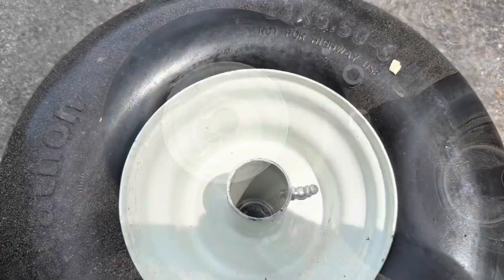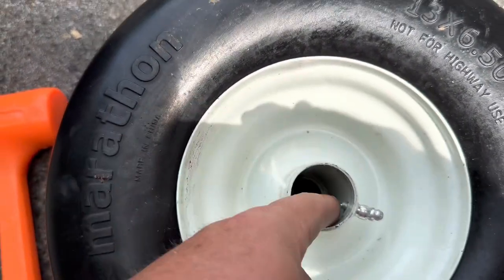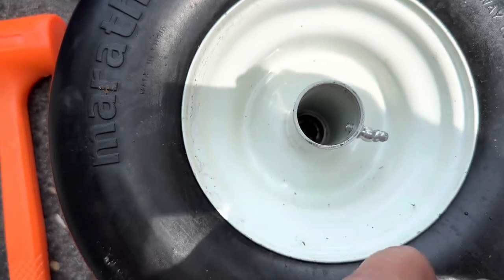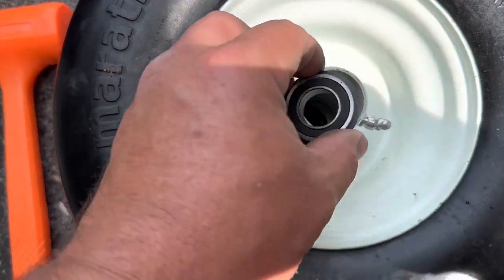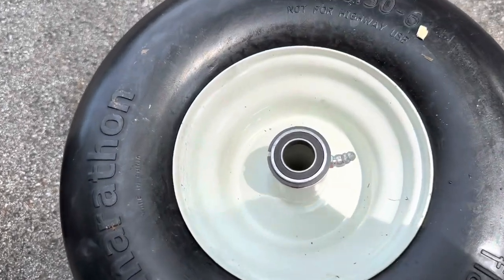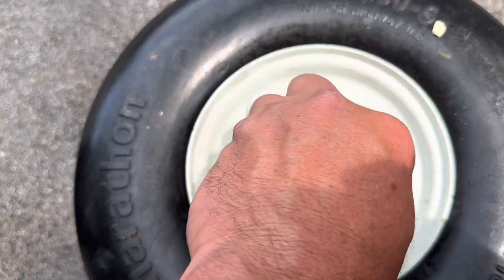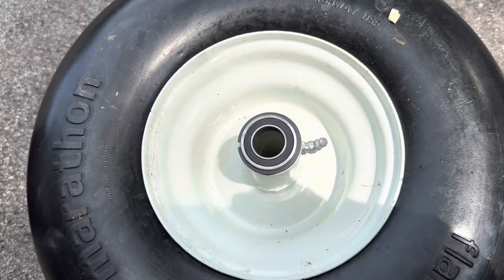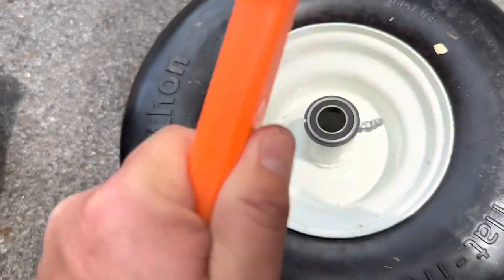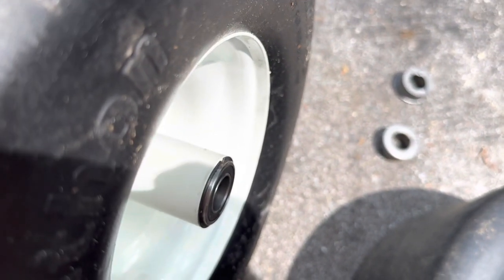Time to tap these bearings into the new wheel. Something to pay attention to when putting the bearings back in: you see this fitting? It's for your grease fitting to lube this once you get it up and running. Make sure you don't put your screwdriver on that and bang against it as you're driving it in. Set the bearings in and use a plastic mallet or just a piece of wood — don't go metal to metal because it can really mess up the surface and affect your bearing. Just tap it in, and when you hear that hollow sound you'll see it's seated in there good.